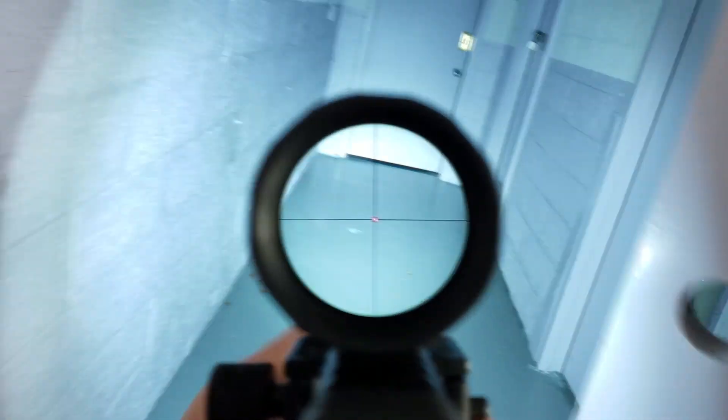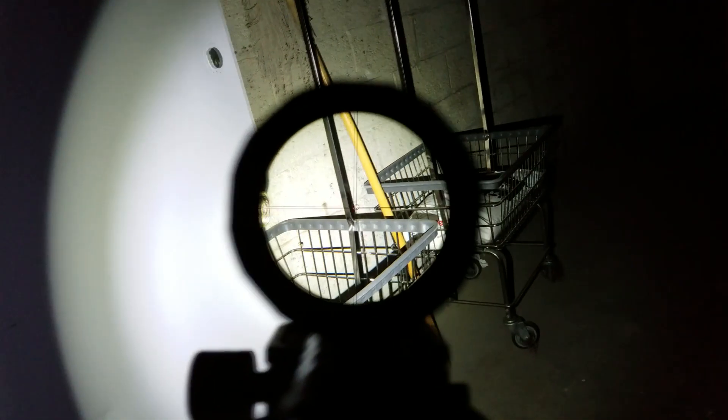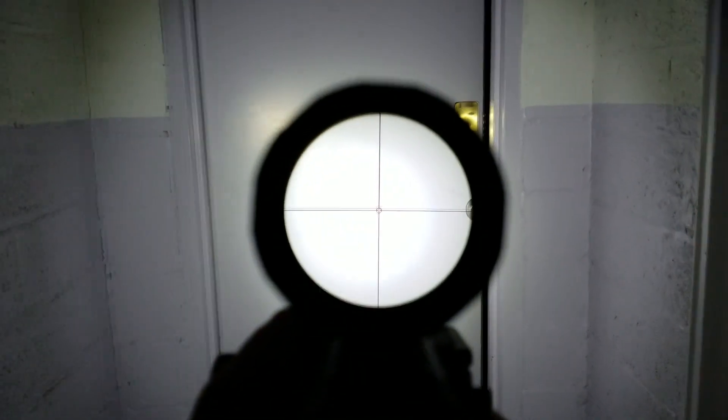At maximum brightness, the illumination is so intense that I can't do anything — it's completely washed out.